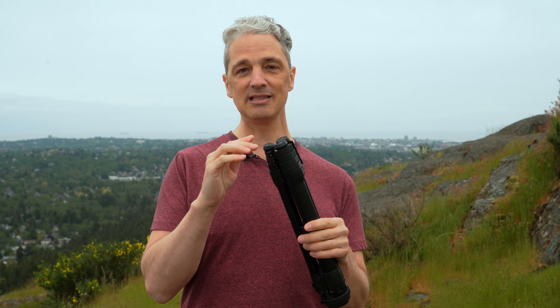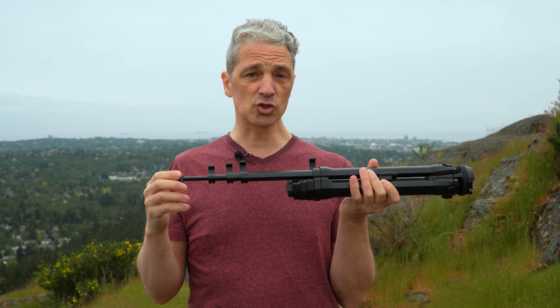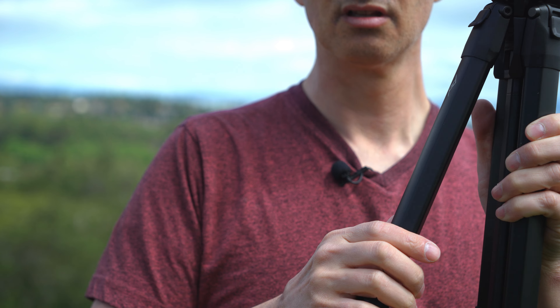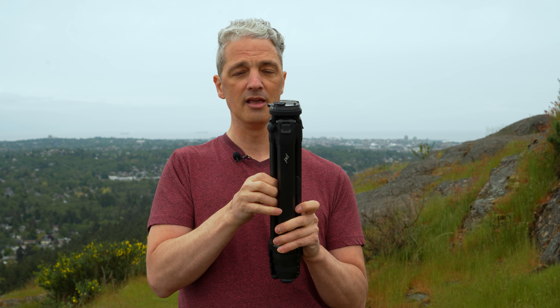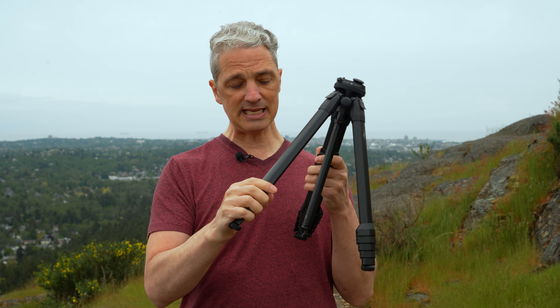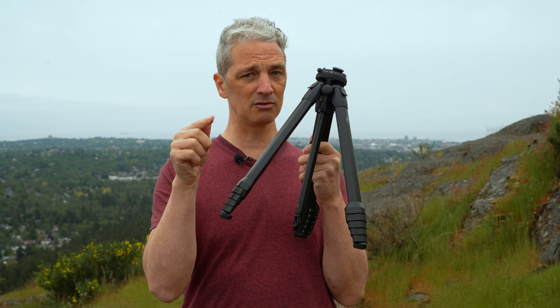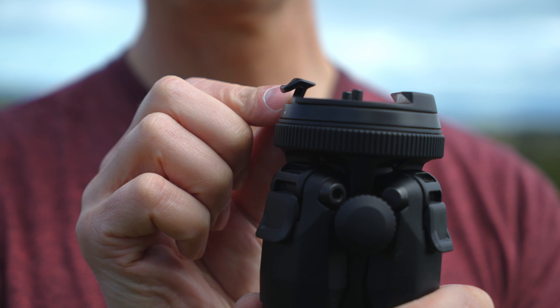Starting from the bottom of the tripod, we have rubber feet that are great for indoors and don't mark up the floor. Then we move on to the levers that open up the four sections of the tripod legs, which makes it super fast — like lightning fast. Then we go on to the main leg, where we have two adjustments. This here is our column adjustment knob, which pulls out and adjusts the main column in the center. At the bottom of the column, we have a gear hook and a little hidden feature we'll talk about in just a second. Then we go to the main ball head at the top, which has some really unique features for adjustment.